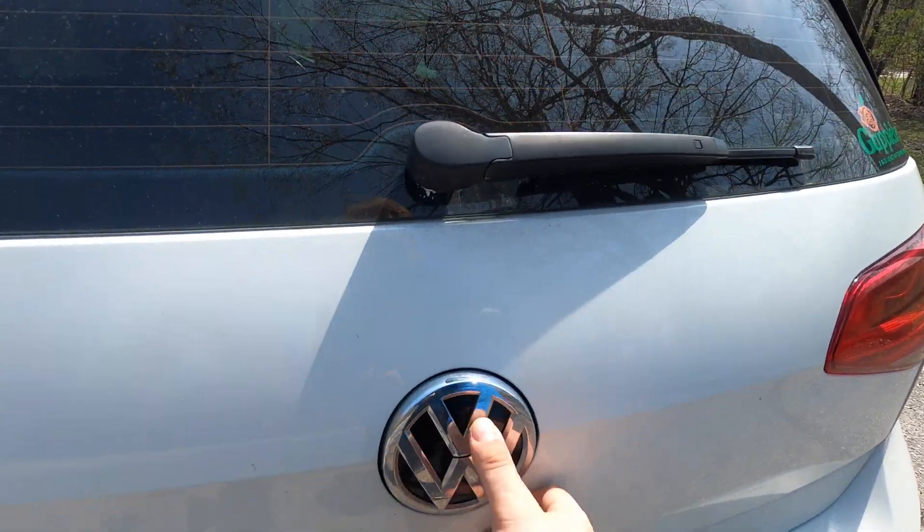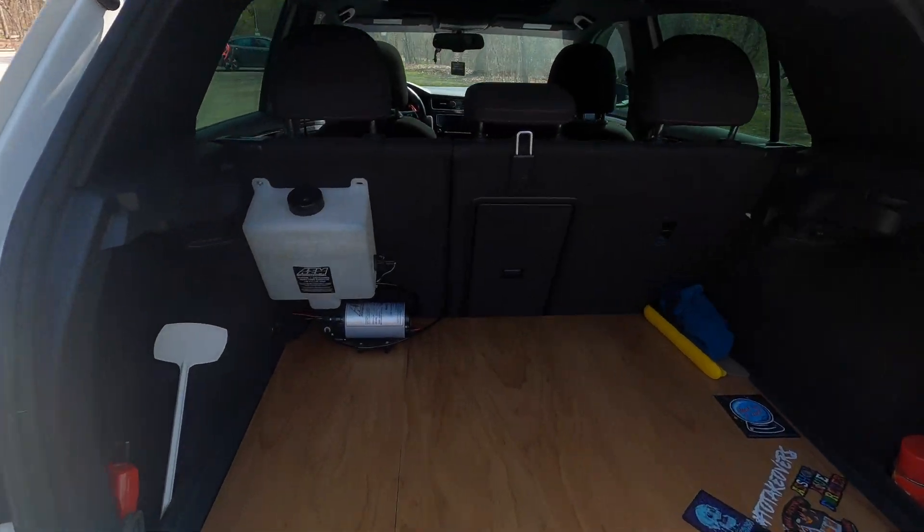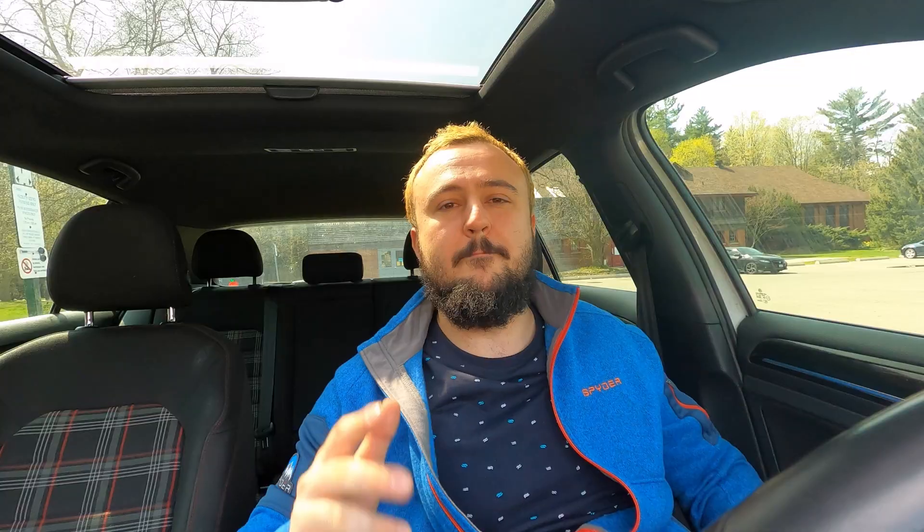I've had many people ask me, Eddie, why can't I put anything in your trunk? What is that thing? What do you need it for? I've had many people ask me to explain what meth injection is. Today we're going to talk a little bit about it. Hopefully you'll get a better understanding of what it is, what it does, and why you want to have it on your car, especially your turbocharged car. We got chilly with intercoolers, but today we're going to get downright cold with meth injection.